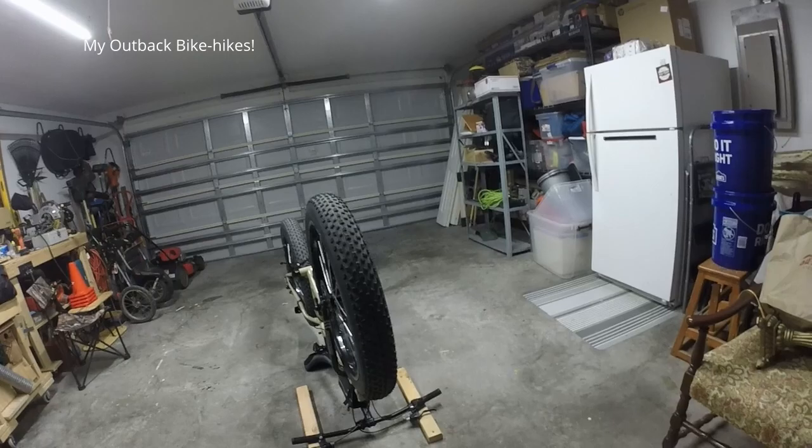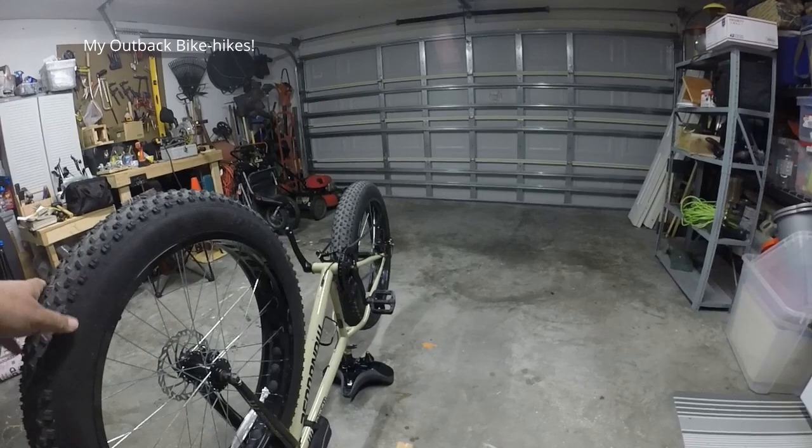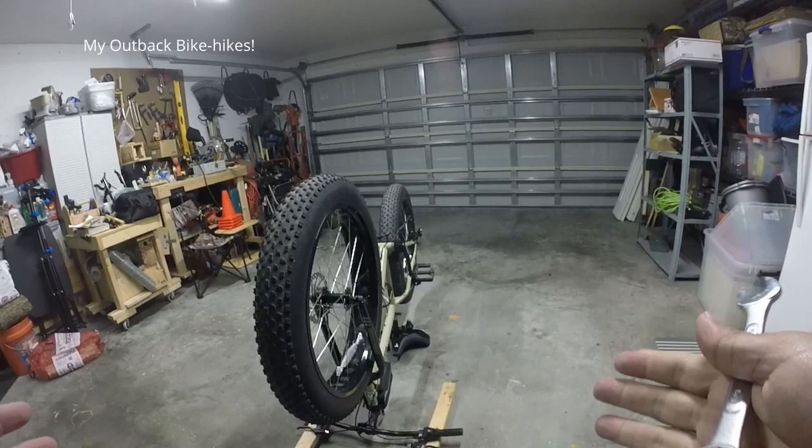Hello everyone, Alex here. Welcome to another video of mine. Today I'm actually taking off the pedals for new ones that I purchased for my Mongoose Malice.